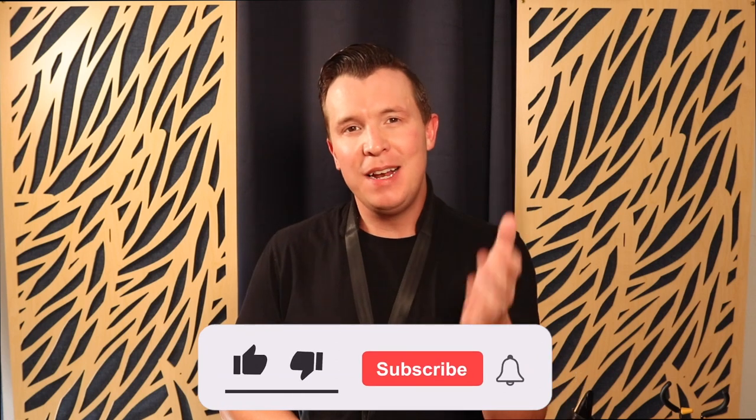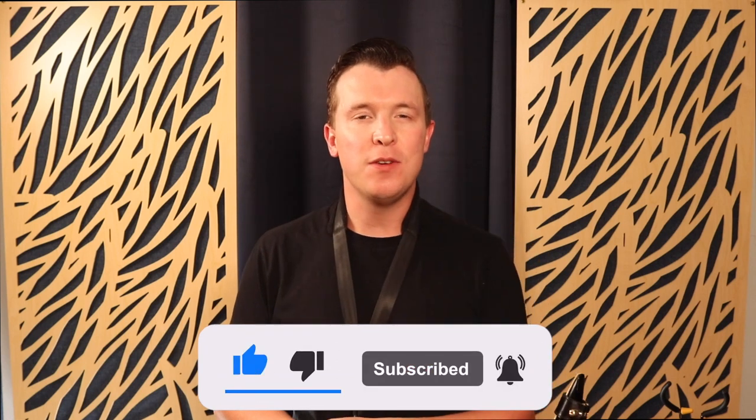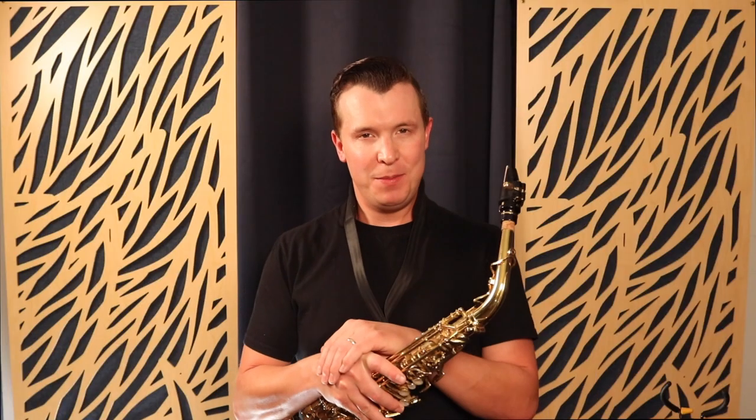I really hope you enjoyed this lesson. If you did, please like this video and subscribe for more weekly lessons. Check out my other lessons on this channel — they're all completely free and I put out lessons every single week. Until next time, have a great week and happy playing.